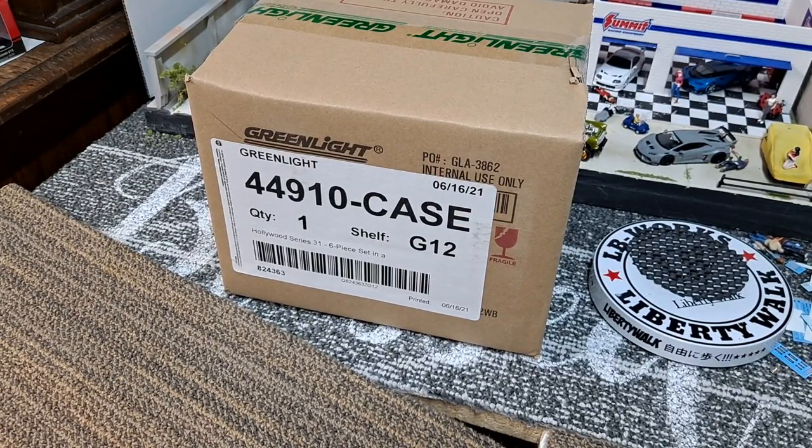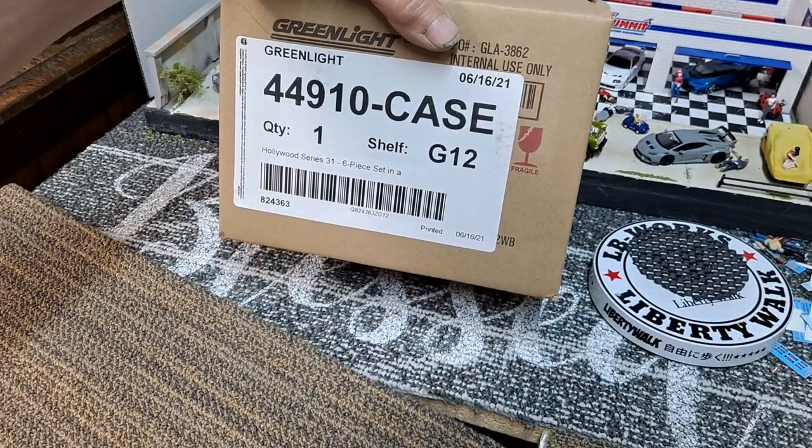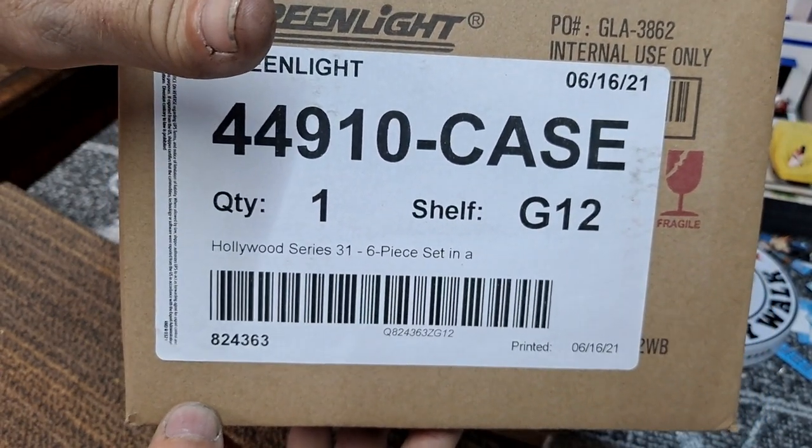Hello YouTube and welcome DieCast family. Today we got the Greenlight Hollywood Series 31 six-piece set.